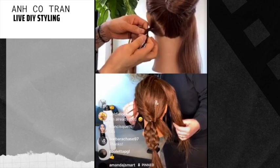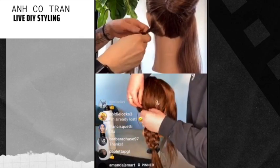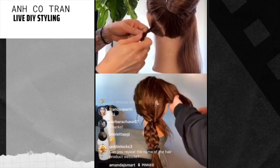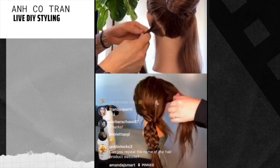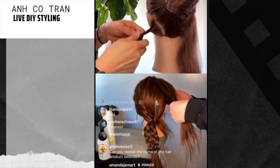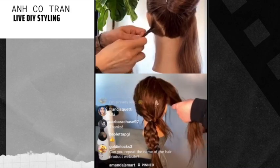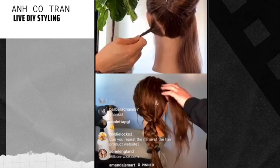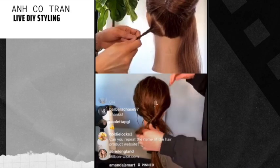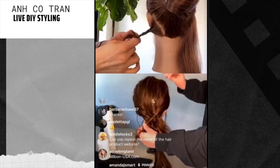I'm just repeating the same fishtail motion over and over. I'm keeping it not too tight because I don't want it to be too skinny. I am going to pull this out a little bit more — just keep that in mind. Also trying to keep this even. For those who missed it, the website is Milbom-USA.com.